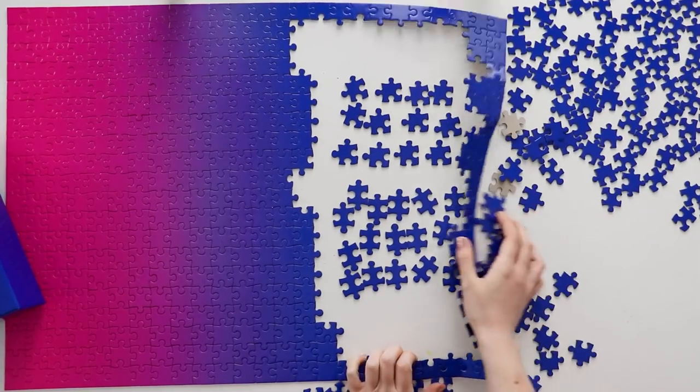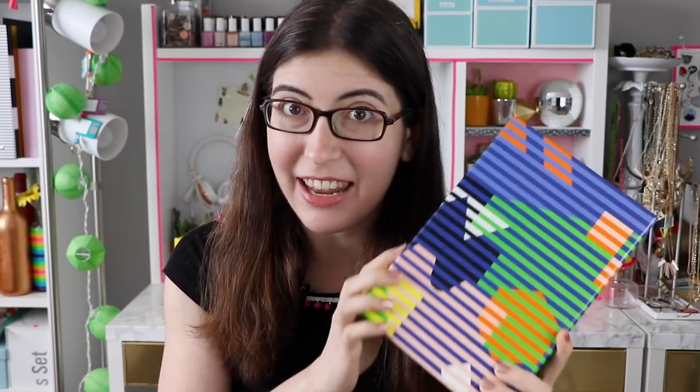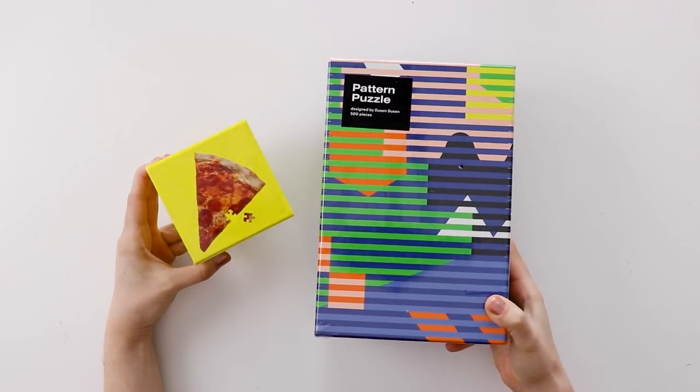Hi everyone, I'm Karen, welcome back to Karen Puzzles. Today I have a follow-up video to the review I posted about the AreaWare gradient puzzles a few weeks ago. As beautiful as they are as home decor items, I definitely had a few issues with them as puzzles. I literally said in the video I don't know if after all of this they're ever going to send me more puzzles again, but spoiler alert, they did. They sent me this pattern puzzle, which I'd been wanting to try for a long time, and they also sent me this pizza little puzzle thing. I'm going to talk about both of these, but first let's start with the pattern puzzle.